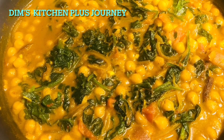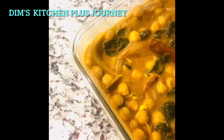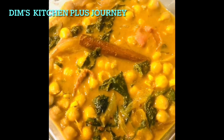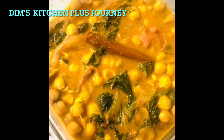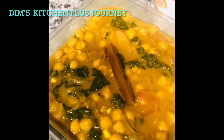Add one teaspoon of roasted curry powder, then cook for about 30 seconds and switch off the stove. So this is my yummy and healthy garbanzo beans curry with spices and spinach. Hope you enjoyed watching and hope you will also make it like this and enjoy — have a great day, bye!